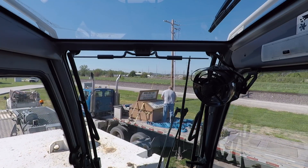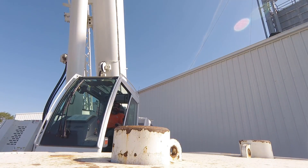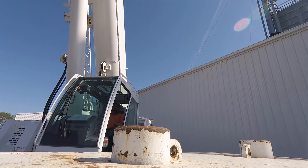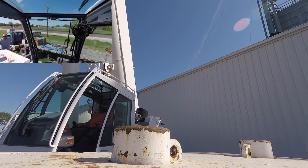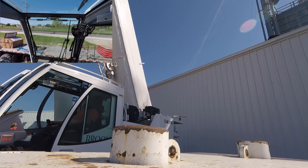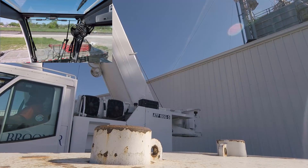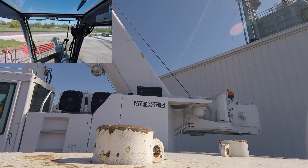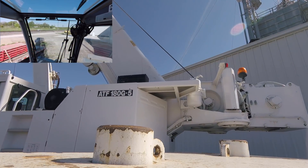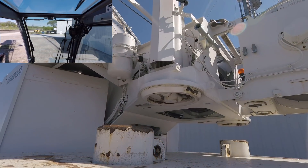I'm going to grab my other camera — it's on a magnet — and we're going to stick it on there. Mike's going to watch that little camera and make sure I don't mash it. So what we're going to hang back there is 53,000 pounds. You guys will get to see how that happens.